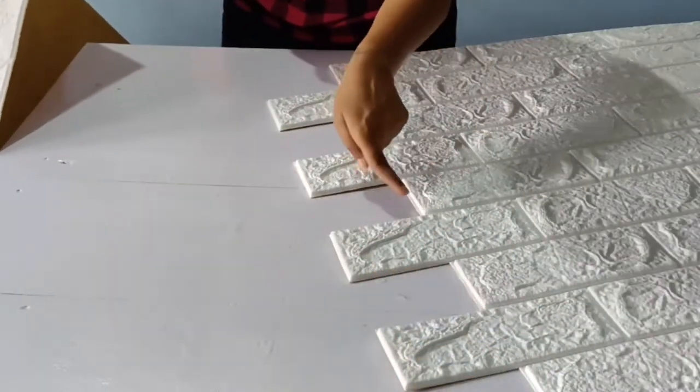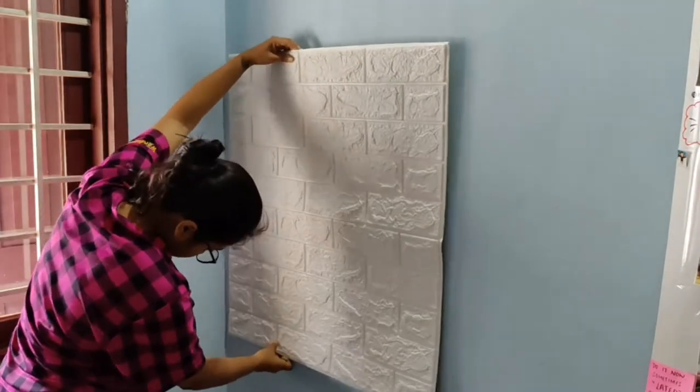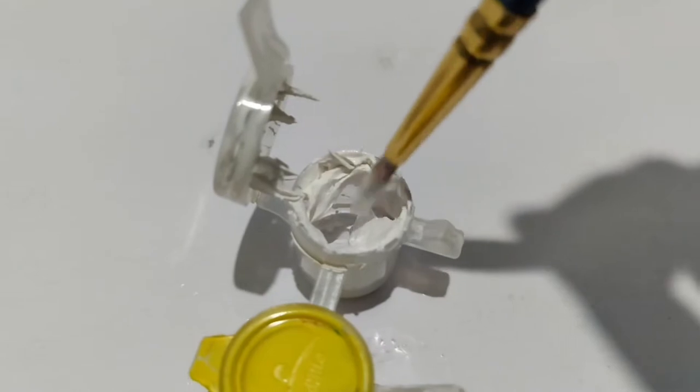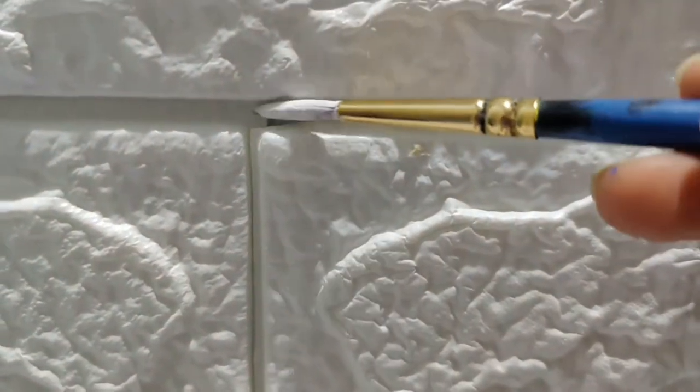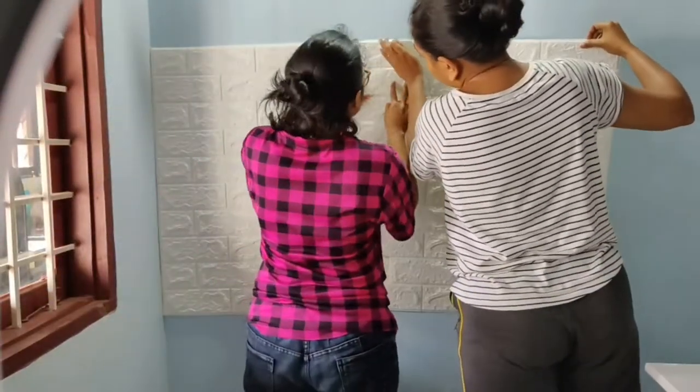The next step was applying the wallpaper. If applied as-is there would be a visible demarcation line between panels, so I needed to cut the edges so they fit cleanly together. I ordered five wallpapers but four were enough for the space. For any minute gaps left after cutting and adjusting, I filled them with white acrylic paint for a clean, perfect finish. My cousin helped me put the whole thing up.